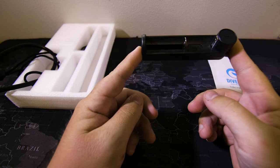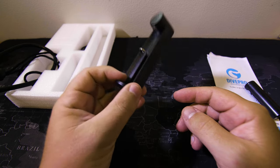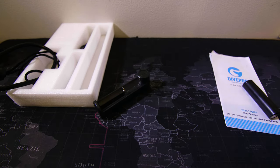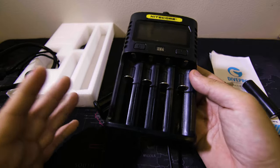It comes with a USB charger for the battery, but it's not a great one. DivePro states it takes roughly six hours to fully charge the 18650 battery, which is way too long. So I recommend getting yourself a better charger. I use one from Nitecore and it can charge it from zero to full much quicker than six hours.